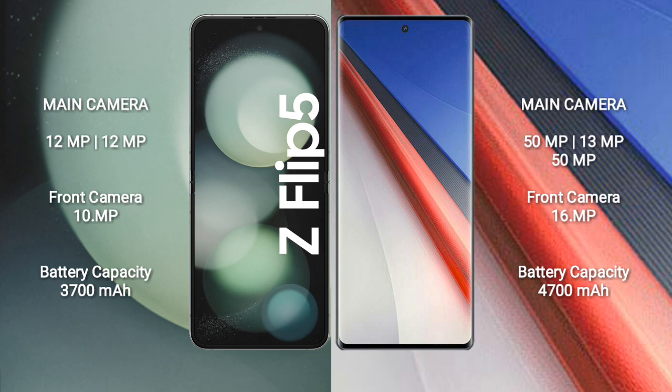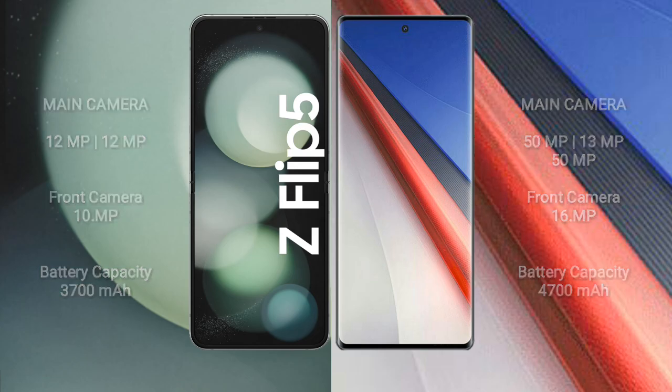Samsung Galaxy Z Flip 5 has a 3700mAh battery with 25W fast charging support. Vivo IQ 11 Pro has a larger 4700mAh battery with 200W fast charging support.